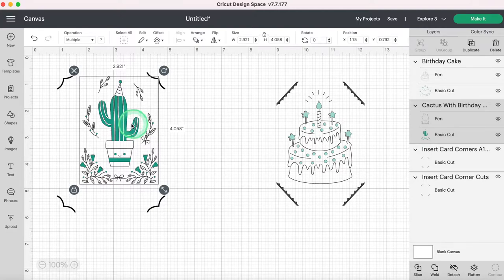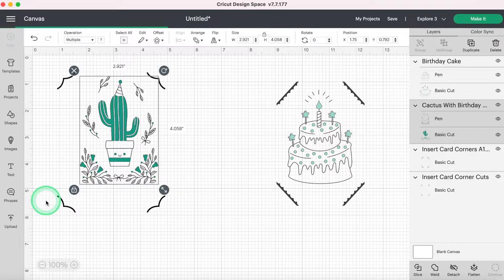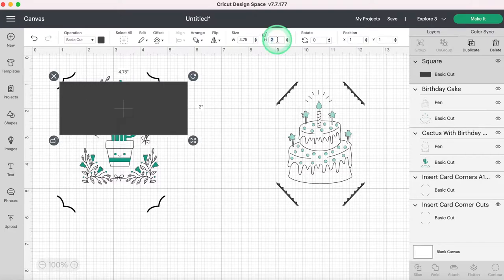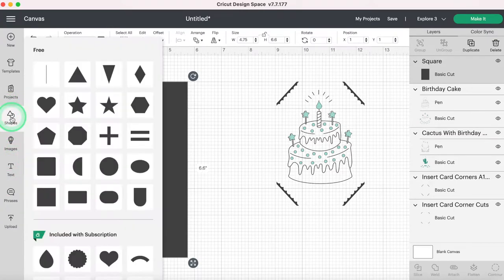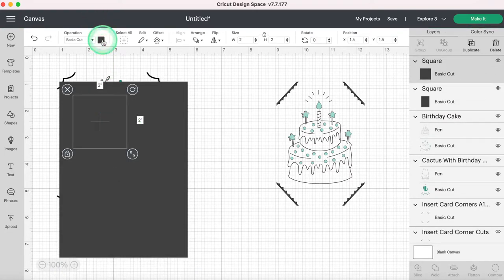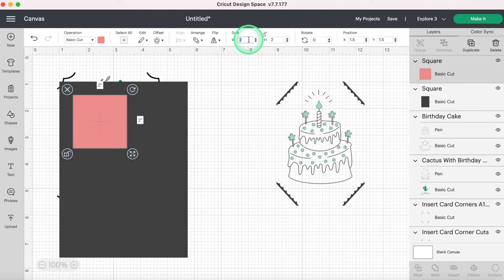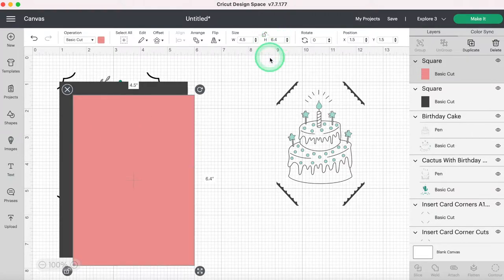This is where those measurements come into importance. I'm going to go to Shapes, select square because I want nice square corners, then come up to Size. I'm going to unlock it and type in my card size: 4.75 height and 6.6 width. So now I have my card. Next I need to do this again — I'll go to Shapes and select square again. This is just to give you a visual; you don't technically have to do this. I'm going to change the color so it's easy to see, and change this rectangle to width 4.5 and height 6.4 — that's the measurement of my insert card.